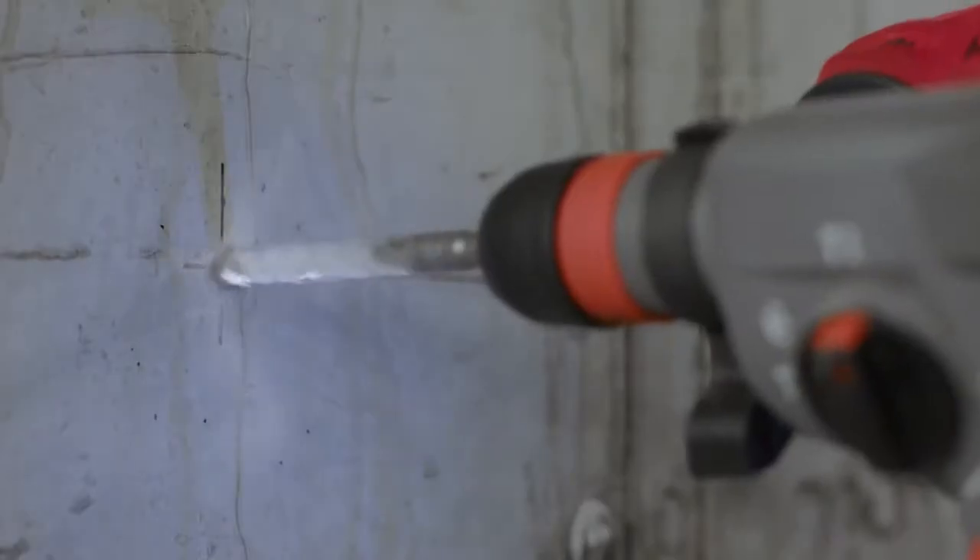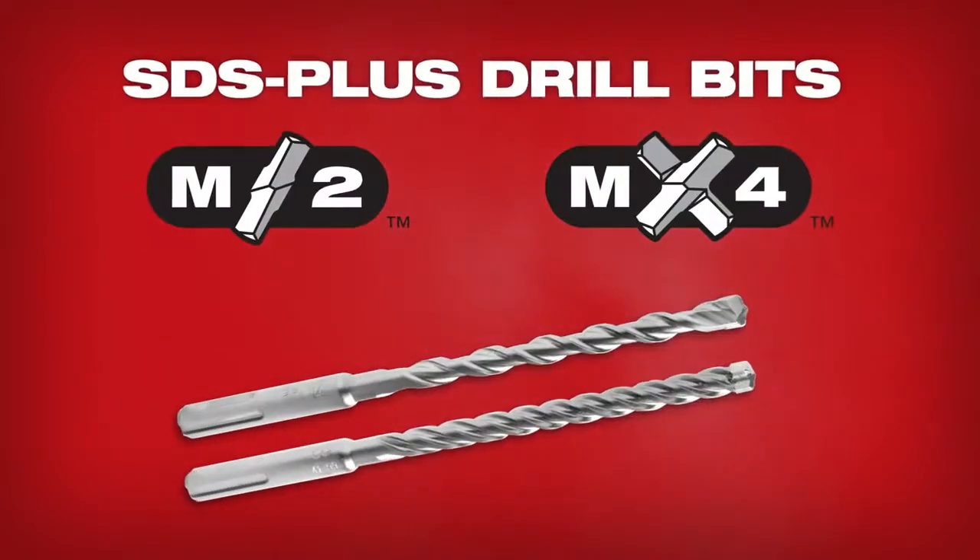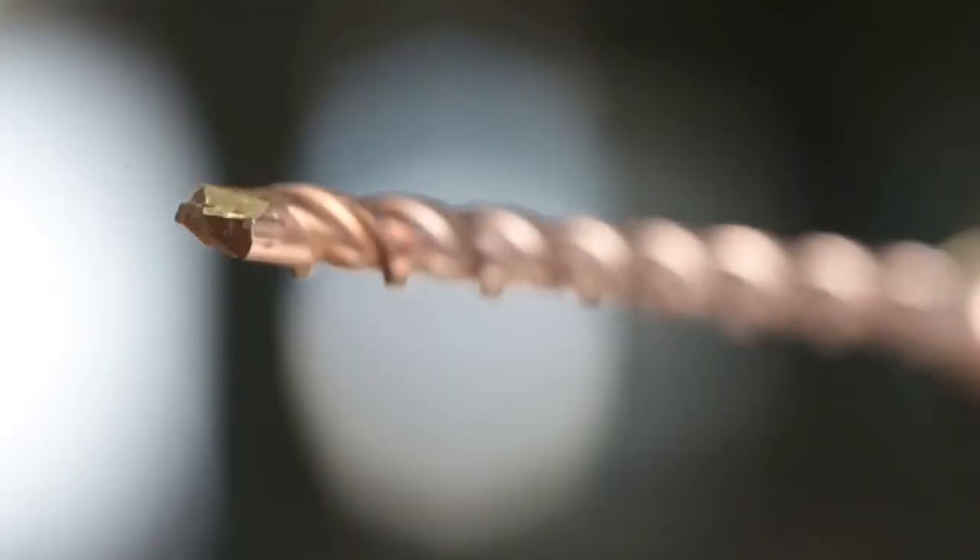Drilling into concrete is one of the most demanding applications on the jobsite, but Milwaukee has you covered. Introducing two new SDS Plus drill bits: M2, optimized for speed, and MX4 for a longer lifetime.